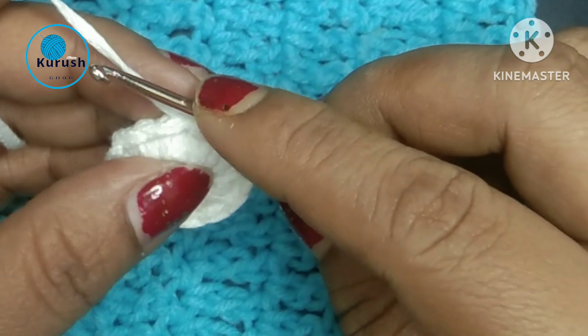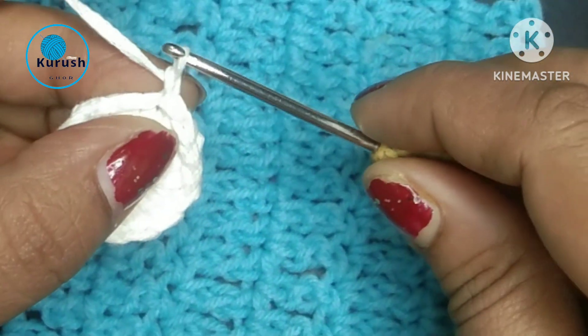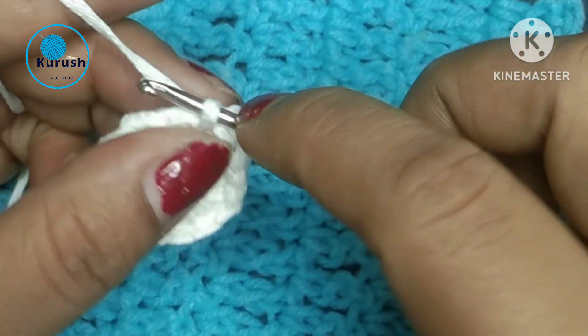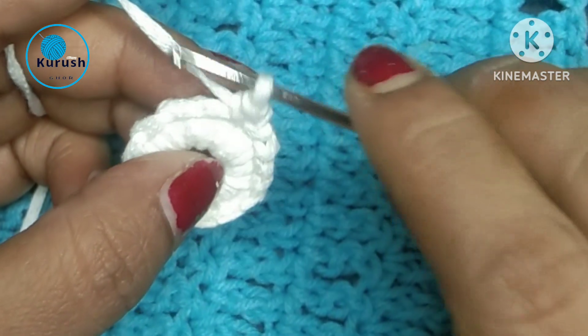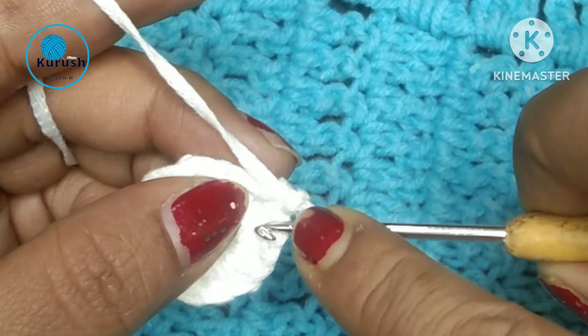And before starting the reverse single crochet, we have to make a chain. And now in the same stitch, I will make a single crochet. And now I will go in reverse from the right hand, and insert the hook into the previous stitch.